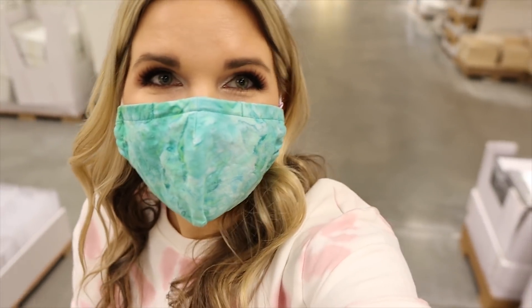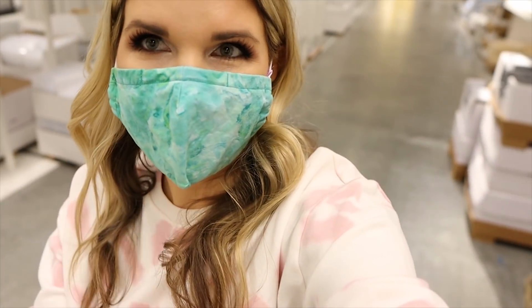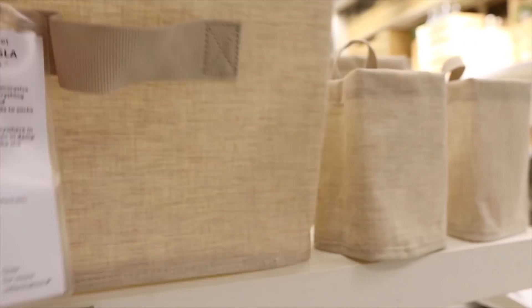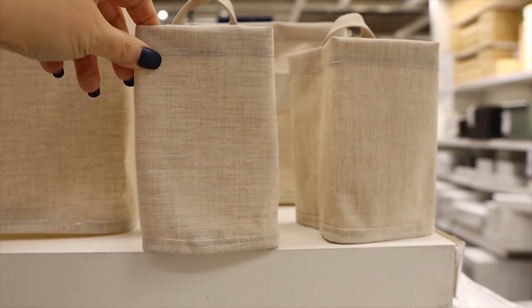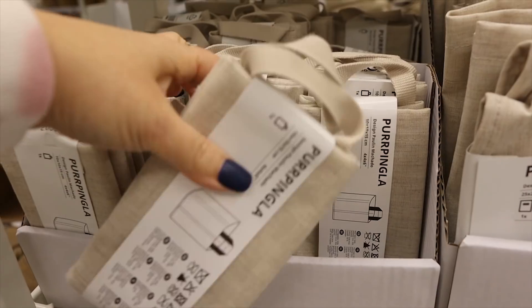You guys know I'm a sucker for anything in the organization section, especially the baskets. I'm really interested in this new line they have — they're little canvas bags. This one's pretty structured, and they also have smaller ones that I just think are adorable. I have an idea for these little guys — I'm going to get three of them.